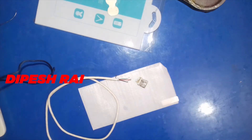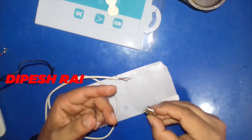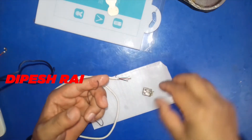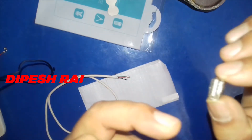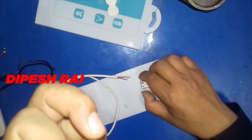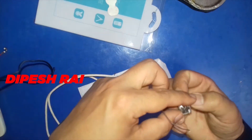After that I am going to solder this. You need this kind of soldering iron. Always remember — when you are doing soldering, you have to put it in this way, or you can put it in this way also.